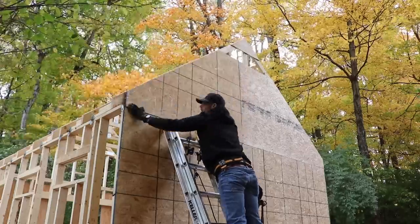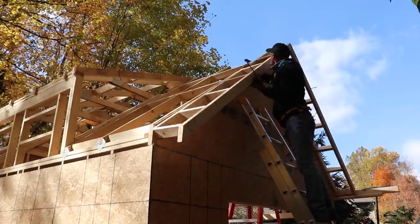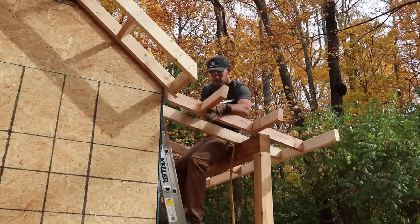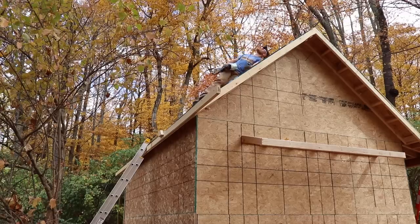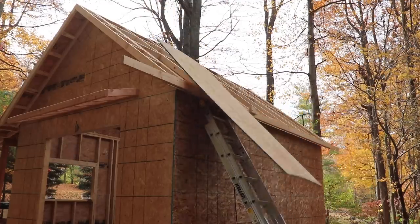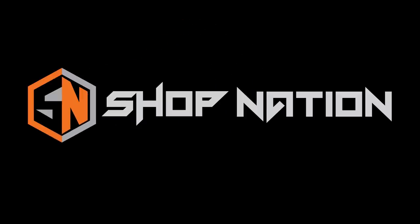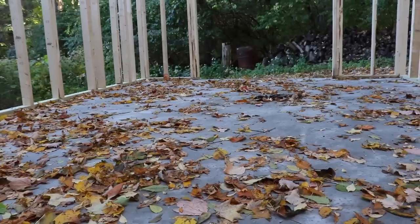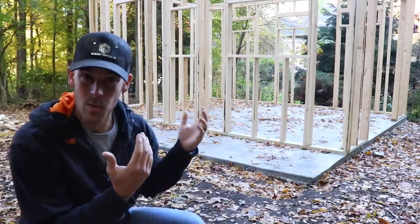As I raced to beat winter and finish my camp house shed project, I found myself needing to complete a very important milestone: getting this thing waterproof. Last night was the first time it rained since starting this project, which highlights the urgency. But before we can do that, we've got a porch to build and a roof to sheath.